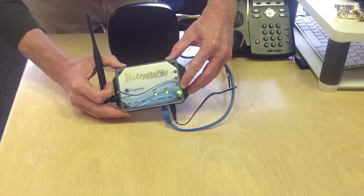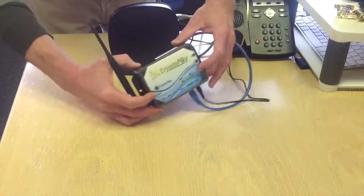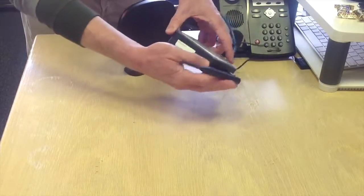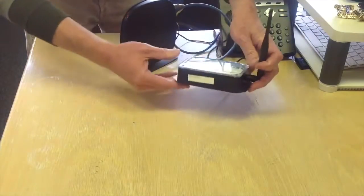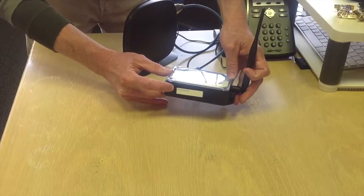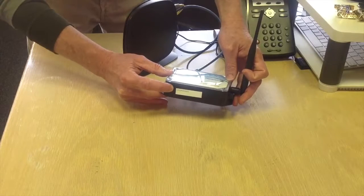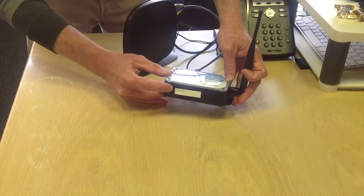Your coordinator now needs to be configured, and we will show you that in the next lesson. But one thing to note — as Tom is pointing at on the top of your coordinator — this is very important: write down this CPY number. You will need this to configure the coordinator in the next step.